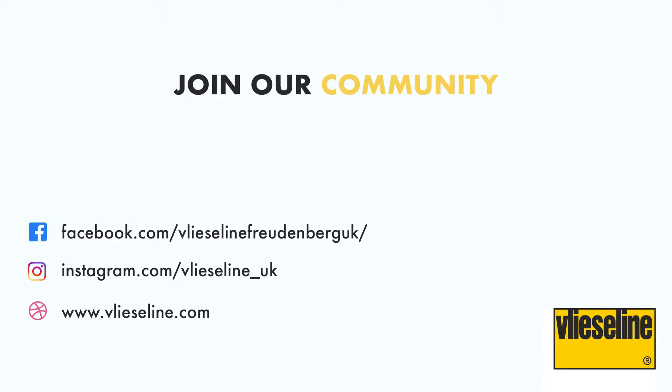Vlieseline has a wide range of products, each with different properties and benefits for your projects. You can view the whole range on the Vlieseline website, where you can download the brochure which has detailed information on all of the products across their four categories. You can also join the conversation on their Facebook page, Creative Community Group, and Instagram. All of the details are below.